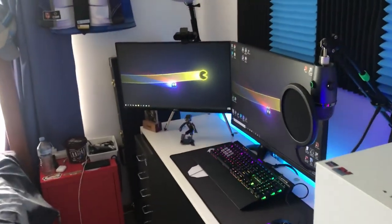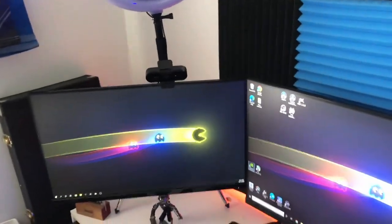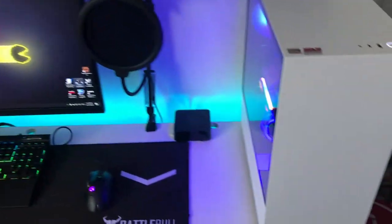Alright, as you can see, we're doing a setup tour. This is the baby setup. This is it.